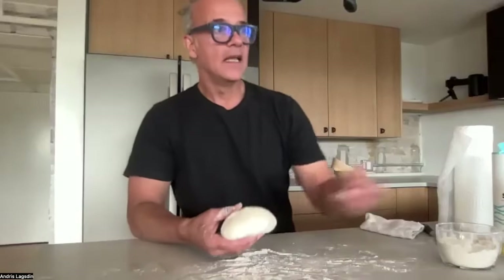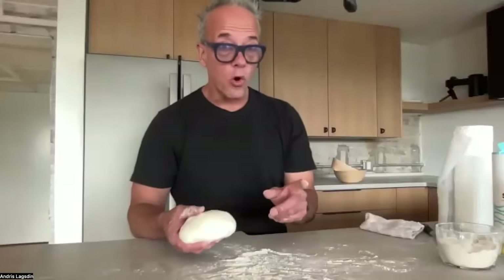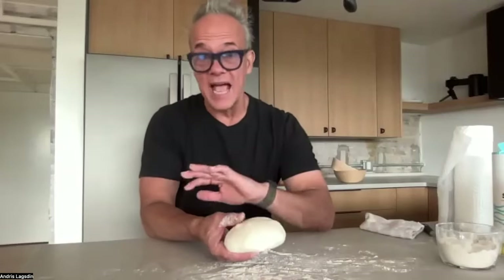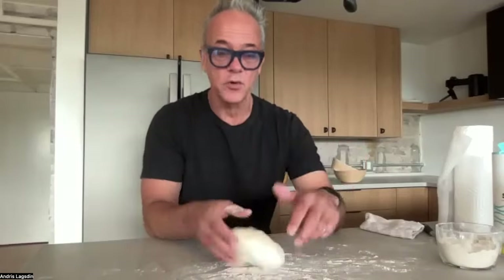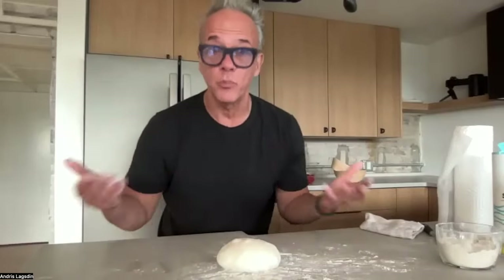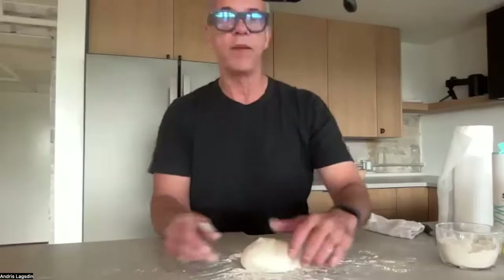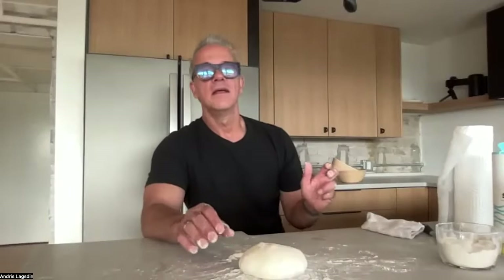If I have multiple containers I'll put it back in the container and cover it up, or I can just put it on a sheet tray and cover it with plastic wrap. I want to leave this airtight for the next three or four hours so it can do its final proof — it's going to rest. You can make a nice sandwich out of this.